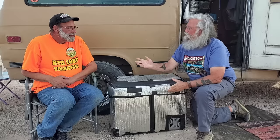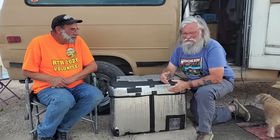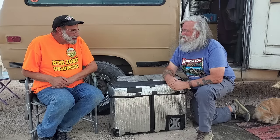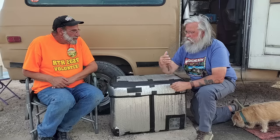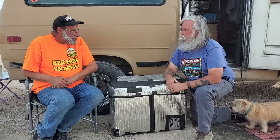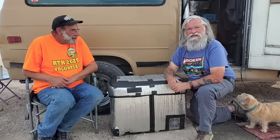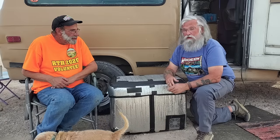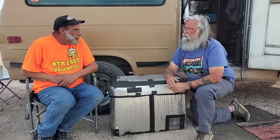Hi everyone, welcome back to my next video. Today we are here again with Doug — you're becoming a regular on my videos. People are getting to know you and say hi around the road. I'm helping a lot of people out there on the road too. That's why I love doing videos with you, because your heart is always to give back. That's where you get your high — from helping people.